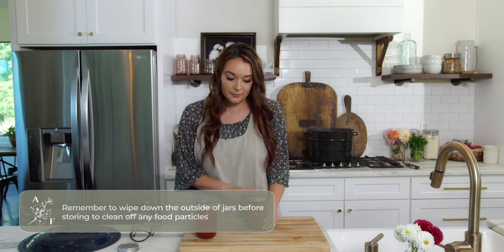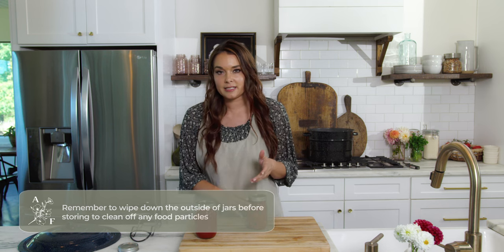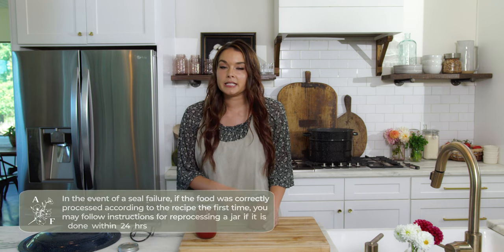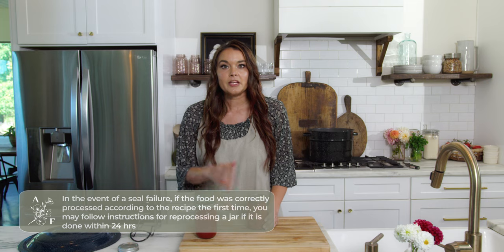If your jar did not seal properly and you want to try to reprocess it, there are a number of steps you need to follow carefully. Be sure to go to the Ball home canning website at ballmasonjars.com to follow the steps on how to do it safely.